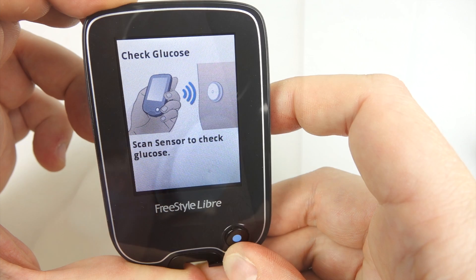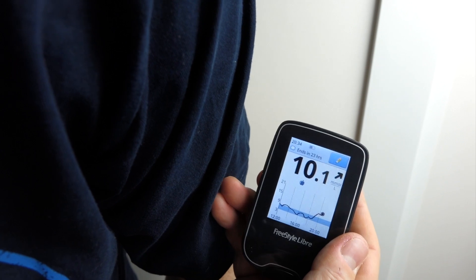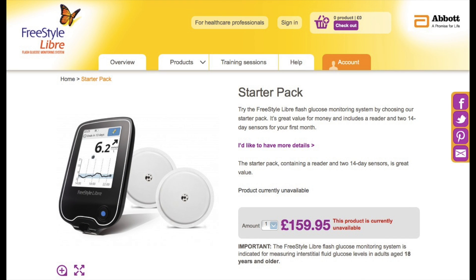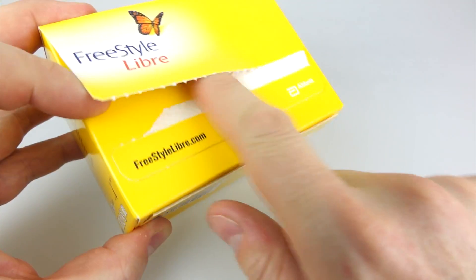Basically, you've got an NFC chip inside a sensor that remains attached to your arm all the time — put the reader near the sensor and it'll tell you what your blood sugar level is. The Freestyle Libre is not a cheap system: the starter pack at £160 includes the reader and two sensors, and there is a big waiting list. It's taken me almost four months to get to the front of the list. The sensors cost just under £60, but you can get VAT relief if you suffer from diabetes, so they're just over £50 a piece.